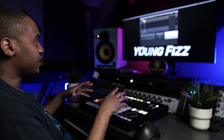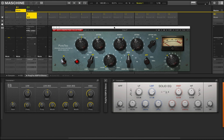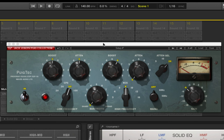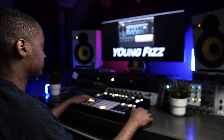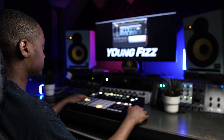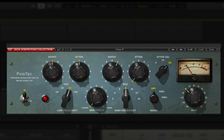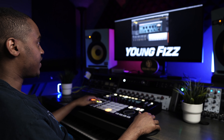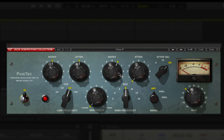You can hear how it kind of just moves out that 808. The next thing I added was the Pultec EQ by Waves — it's based off the EQ P1A. With this plugin you can hear how the 808 is being boosted; I have it boosted at 5 here and also have attenuation at 5, so it gives it that nice little curve, boosting at about 60Hz.